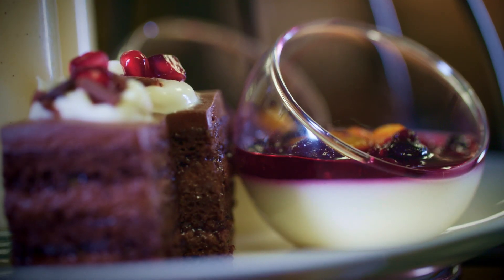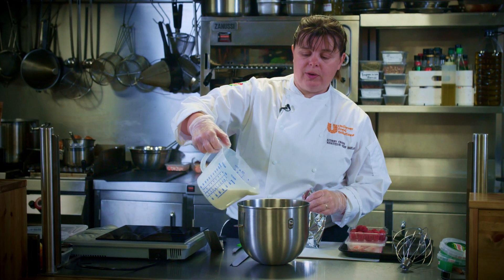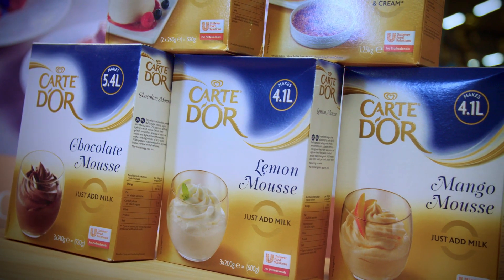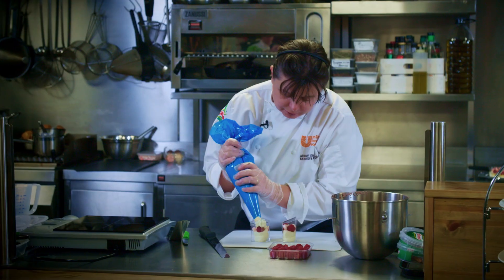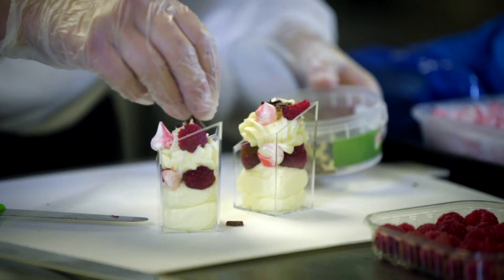Today we have a focus on afternoon tea. With the traditional, we're doing a take on an Eton mess. 500 mils of milk, your lovely powdered mousse into your pot, then we just pipe our little lemon mousse, a couple of our little raspberries in, a couple of our little meringues, a nice finish on the top — and how simple and easy is that? So that's something you can have in seven minutes.